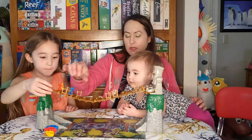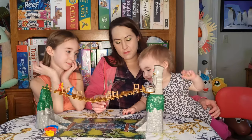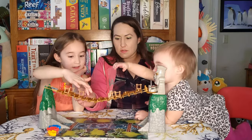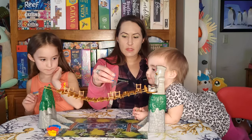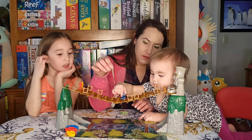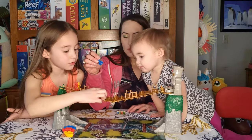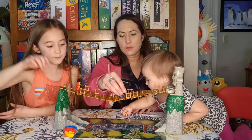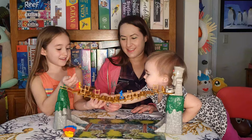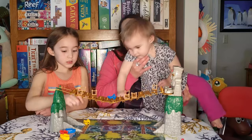Josie rolls the dice and gets five and the jewel icon. Josie moves one, two, three, four — right on the foot holds. Then Josie gets six and the jewel icon — one, two, three, four, five — and she's there. The jewel icon lets you try to steal a jewel from someone beside you on the bridge.